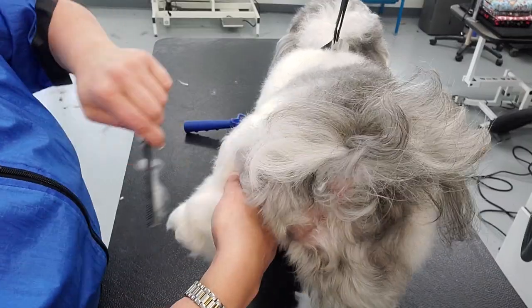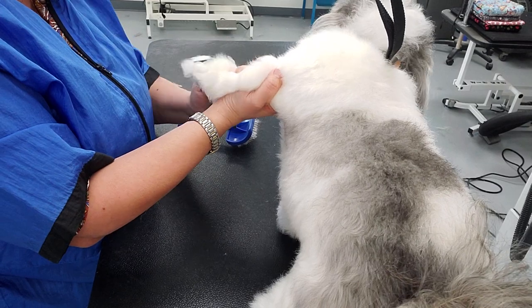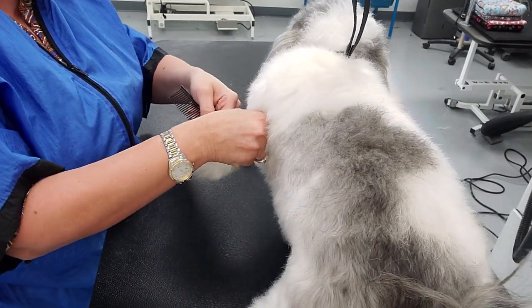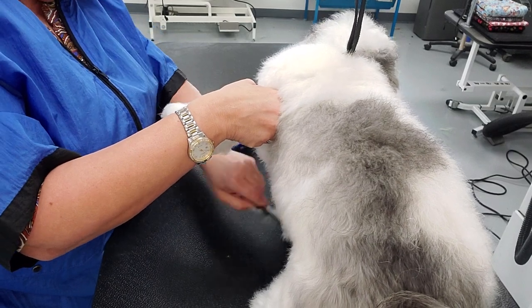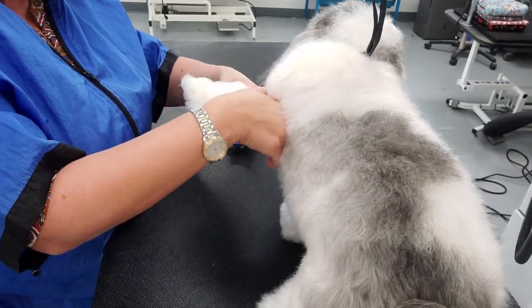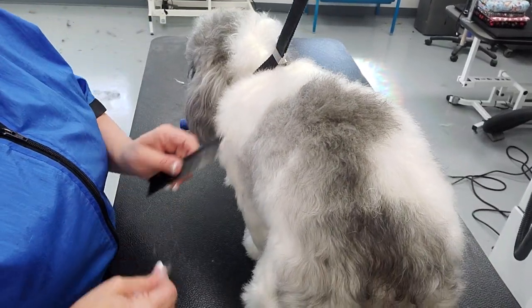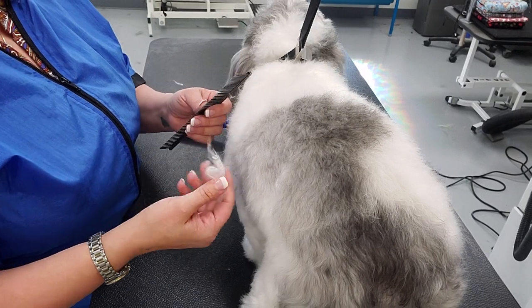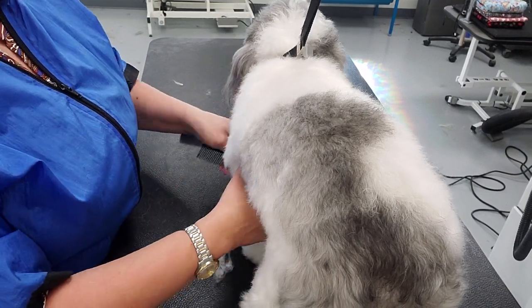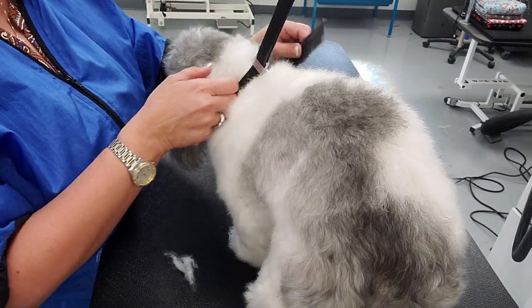Those are all factors in calculating how much you're going to be able to manage. We operate by appointment and allot a certain amount of time for a dog in good to decent condition. When the dog comes in with all these extra mats, this takes additional time — it's not what we had allotted — so we have to charge because it sets our next appointments back.